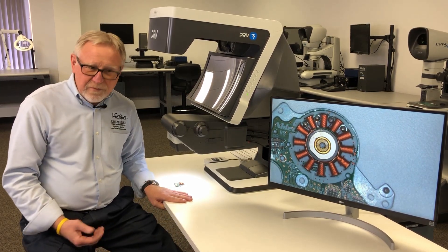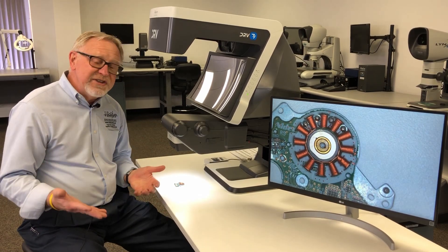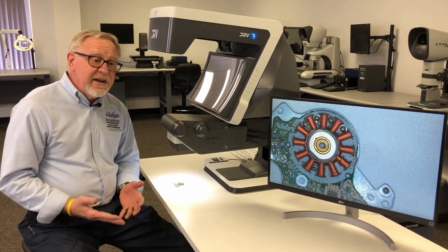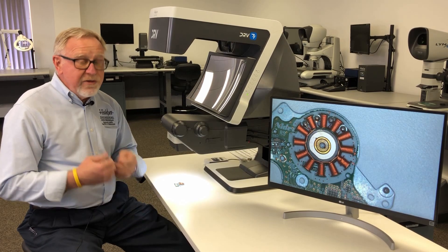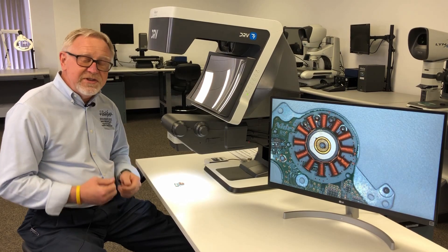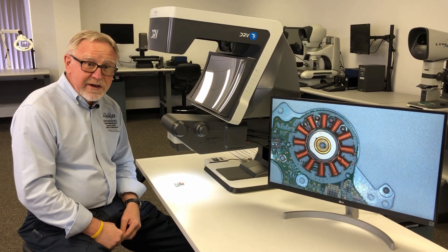Most people with two good eyes see a natural stereo image — left eye path, right eye path, brain puts the image together to give you a perception of 3D. When you're manipulating, assembling, soldering, or building, those are all tasks that require a 3D image because the perception is what you see naturally, and you don't get that through a 2D camera image.